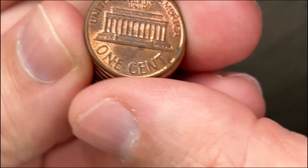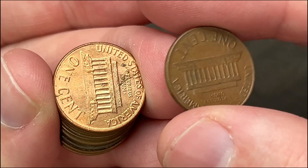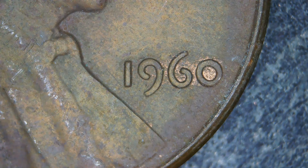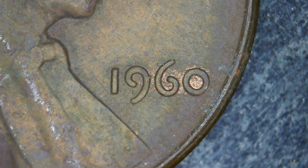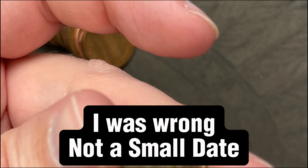I might cut some of this footage if I'm not finding anything. 1989, nothing there. 2011, nothing really. 1967. Here's a 1960 - let me take a good look. Is that a small date? The O looks like it is a small one, and the 6 - yeah, that is a small date. Nice! I'll set that aside for my personal album.